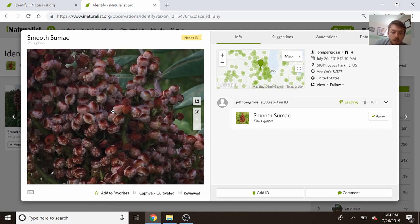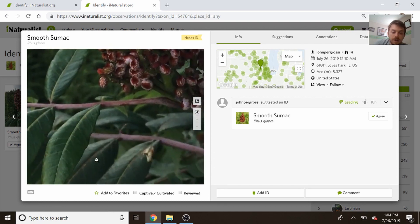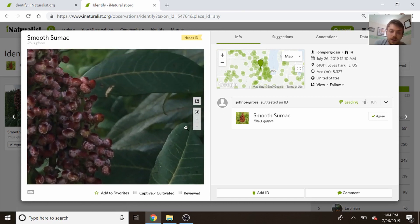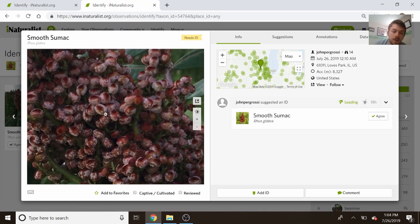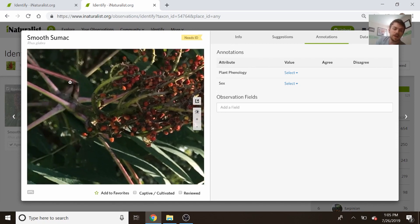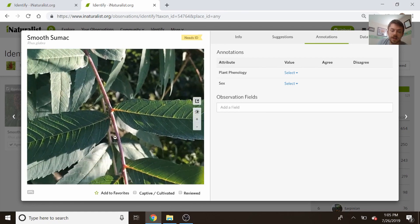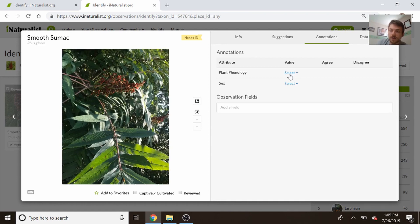We're over to smooth sumac again — non-winged rachises, serrated leaflets. Sometimes there's a lot of phenotypic diversity; things look different all the time. But this is clearly smooth sumac — we don't see any hair and the seeds are smooth. Next one here: the fruit is clearly not pubescent, the branches aren't pubescent, the leaflets are serrated, and there's no winged rachises. So clearly, again, this is smooth sumac.